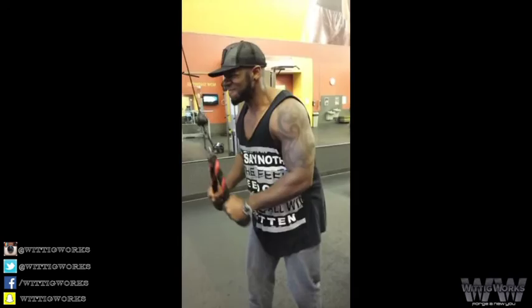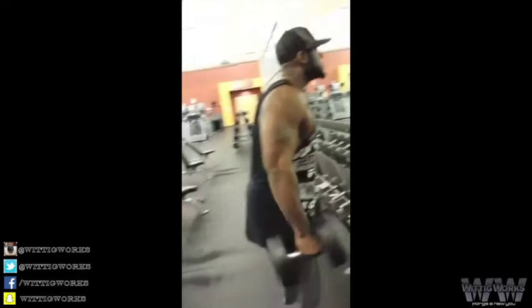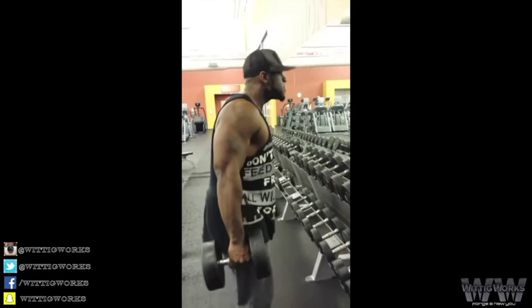Here we go, finish up. Lester hitting the hammer curls, working them forearms and biceps, come on Lester.